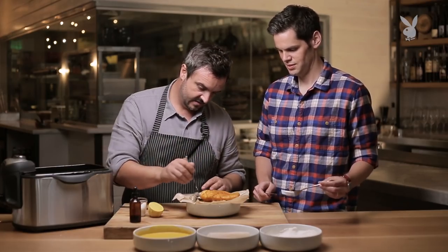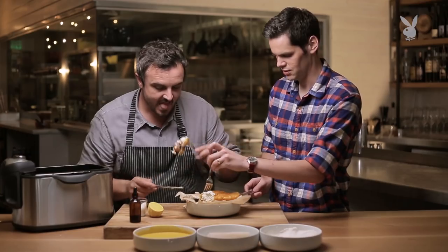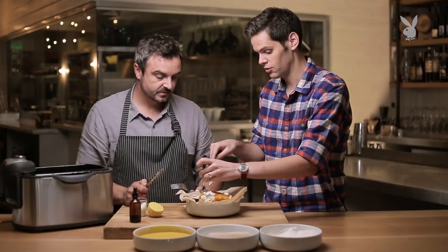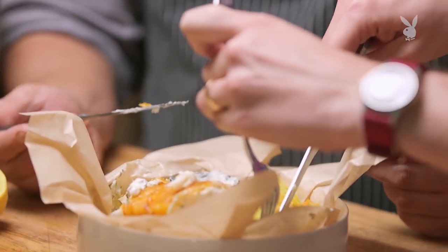For me, always tartar sauce on the fish — always. It smells so good, you can really smell the malt vinegar. Look at the steam coming out of that. I can already feel the tartar sauce dripping down my chin, which is what it's all about. You can taste a little bit of the turmeric in there. I love this tartar sauce, it's so creamy and good. The cornichons and the pickles inside the tartar sauce help bring everything together. It's just a good, honest plate of food. What could be better?